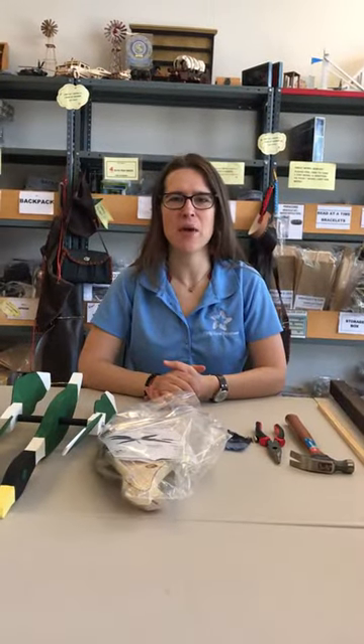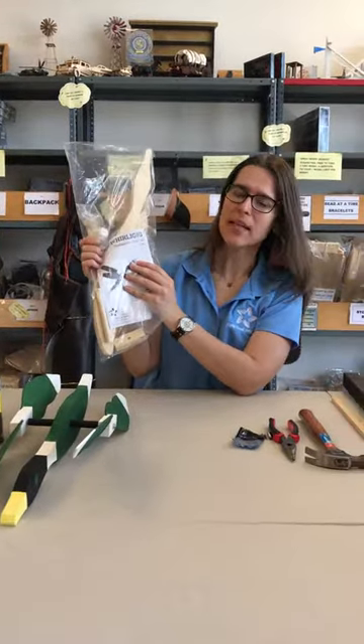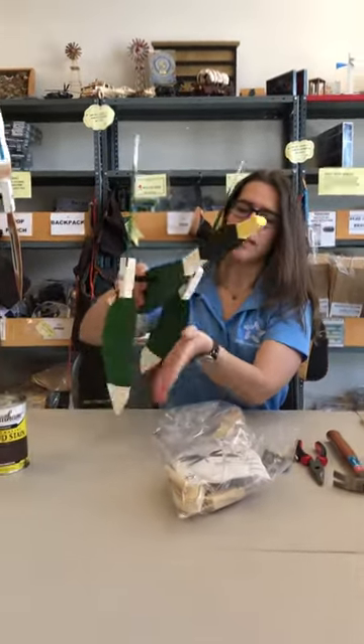Hi everyone, this is Christine with Help Heal Veterans Maywood CBC, and this is Beyond the Basics. Today we're going to look at our duck burligate. This is like a lawn ornament that you can put outside. If you just follow the craft kit, your duck will look like this.